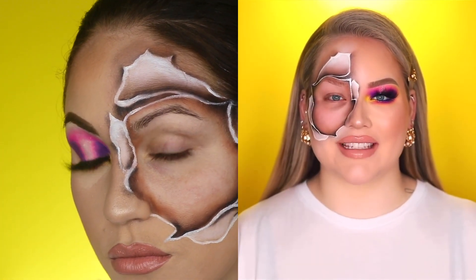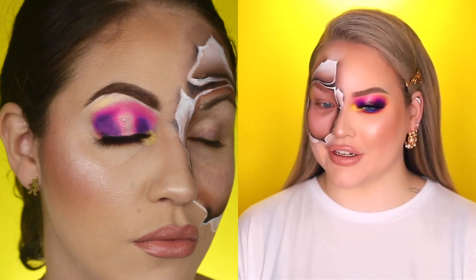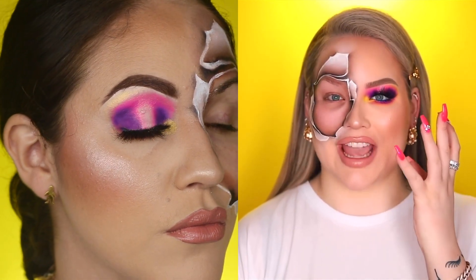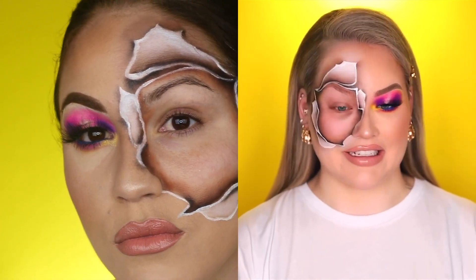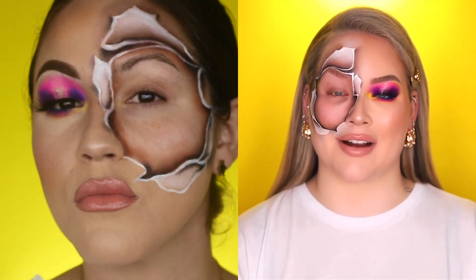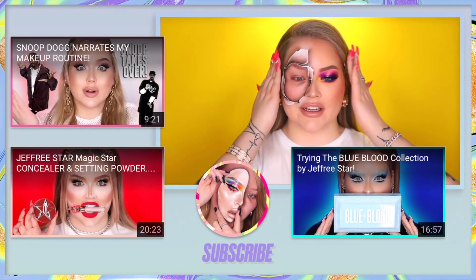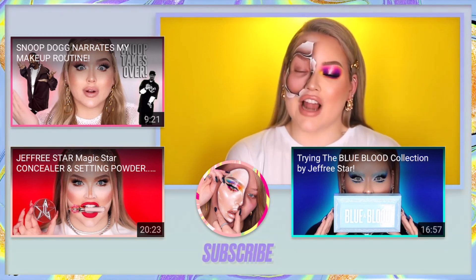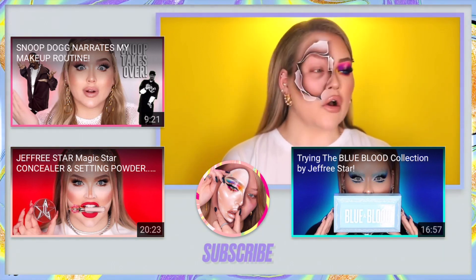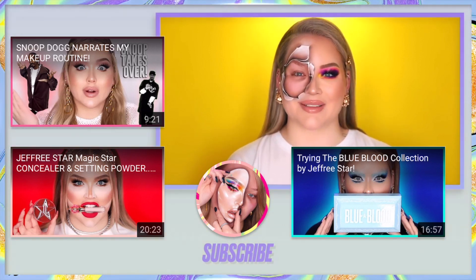And there we have it, guys — this Nikki Tutorials inspired look with so much glam, but when you peel it off, there is the no-makeup you. I am really, really proud with how this came out. Thank you so much for watching. I hope you enjoyed. Never forget to be creative with makeup if you're in the mood for it — and if you're not in the mood, keep it simple or don't put anything on. It's up to you, baby. Hopefully I'll see you guys on the next one. Bye.